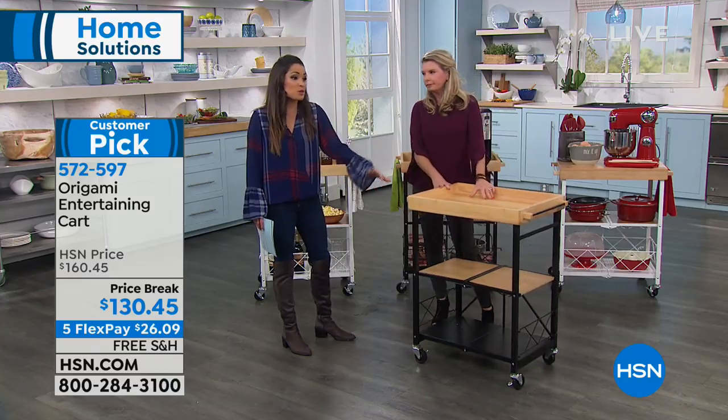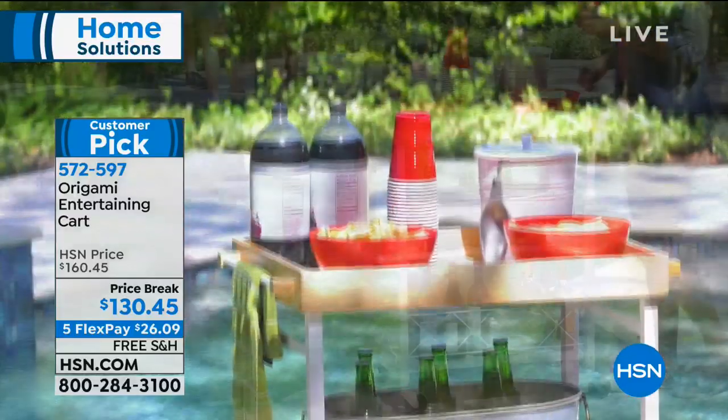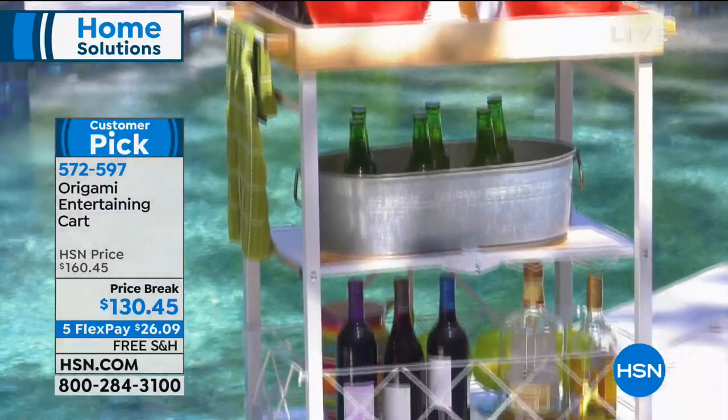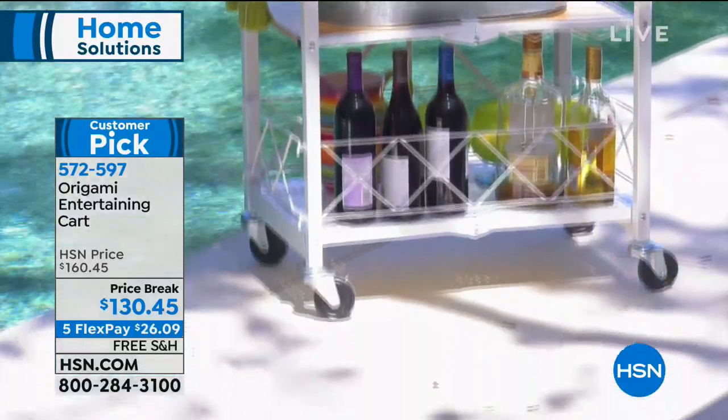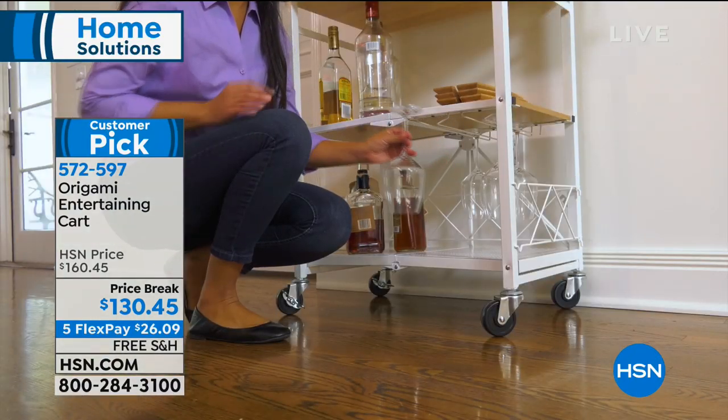There's a reason that it's this easy. If it happens to not be in use, fold it up flat and just stick it in between the fridge and the counter space. It's a very versatile, easy piece to open, close, use, or not use. It grows and changes with you and your needs.